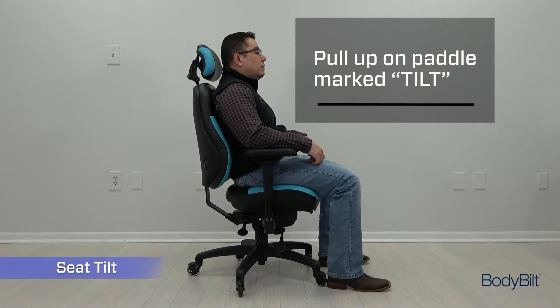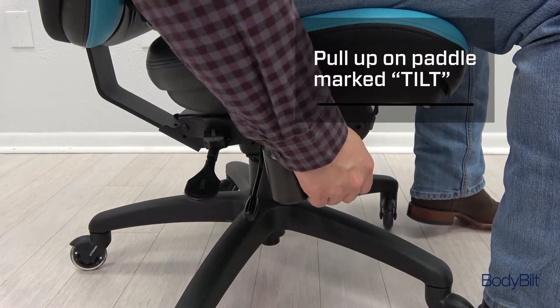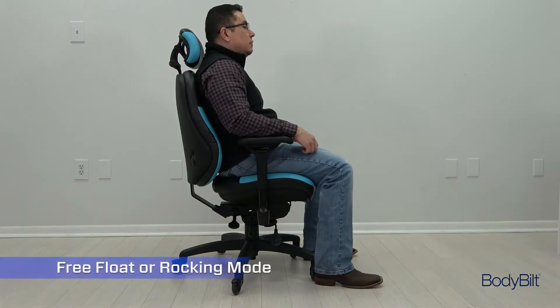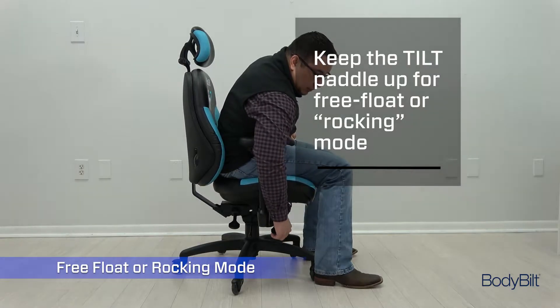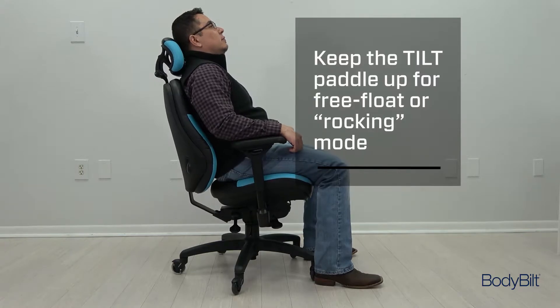Pull up on the right front lever marked 'tilt' to adjust the angle of the seat. Press the lever down to lock the seat at that angle, or leave the lever up to keep the chair in free float or rocking mode. This feature allows you to recline while keeping your feet flat on the floor.